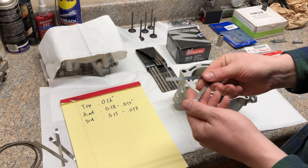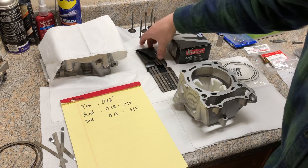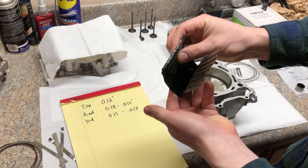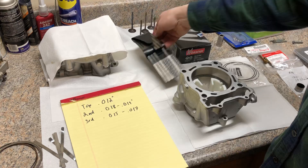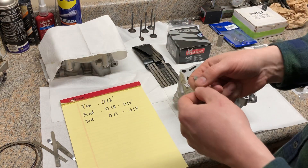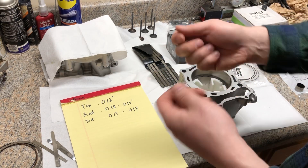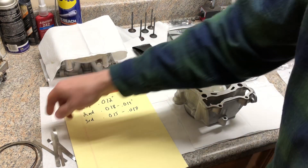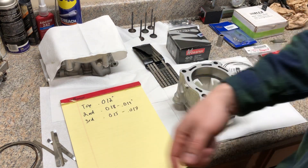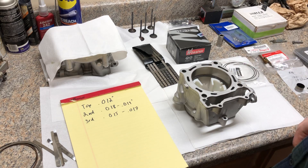I got these a long time ago off of a Mac tool truck. If you look up a 14-blade valve lash gauge set you can find these — they're very affordable. I like them because they're individual feeler gauges. When you have the flip-out style they tend to move around a lot. Individual ones are just a preference thing, no big deal.